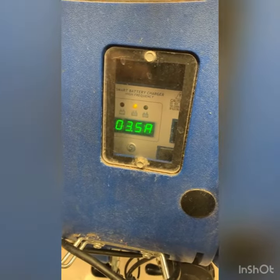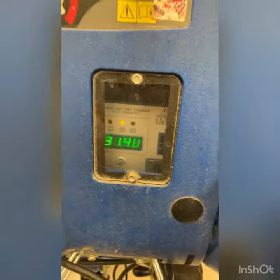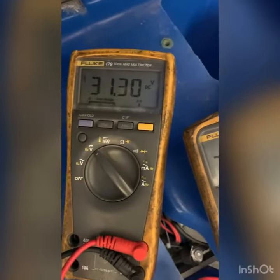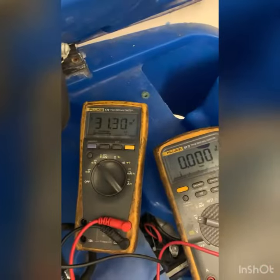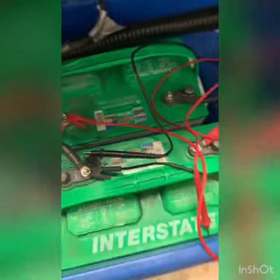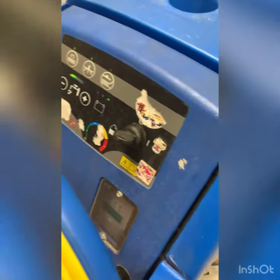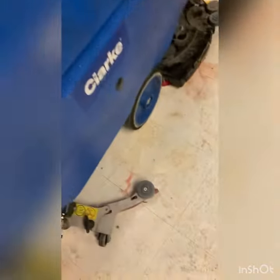Maximum voltage, maximum current — these are sick batteries right here. The charger is working; you can see the voltage, and that's way too much because it's trying really hard. The back motor sounds bad; I'm going to test the brush motor and the pad motor.